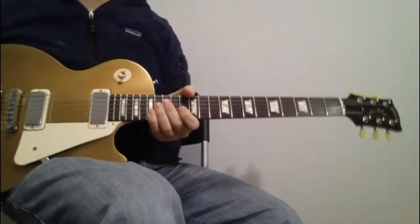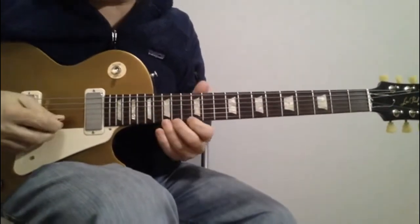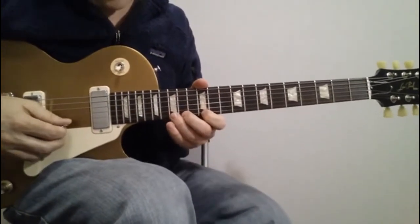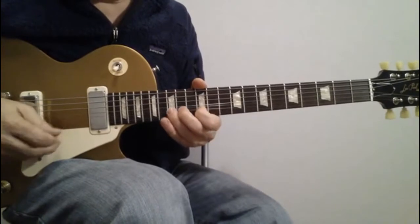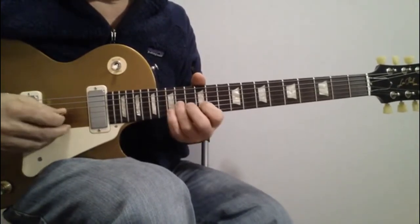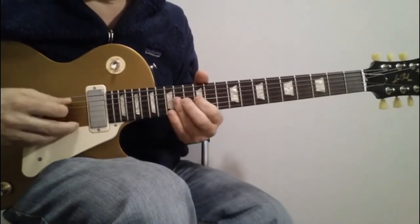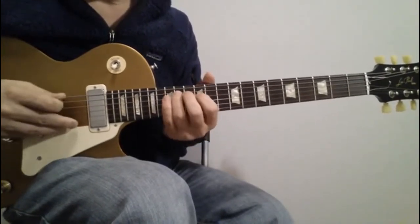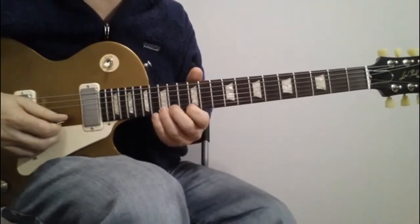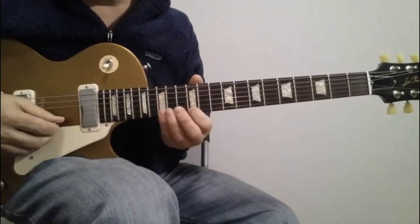After the second time, you play that whole sequence another two times, and after the second time there's a little guitar solo. It kind of sounds like this — all the way up in the 12th position, E blues.